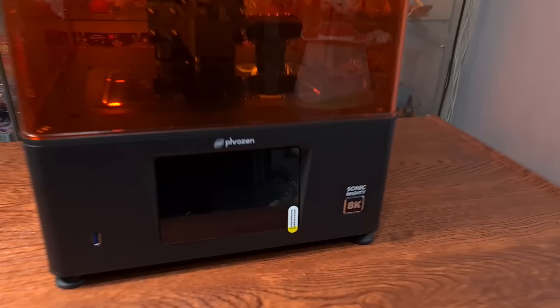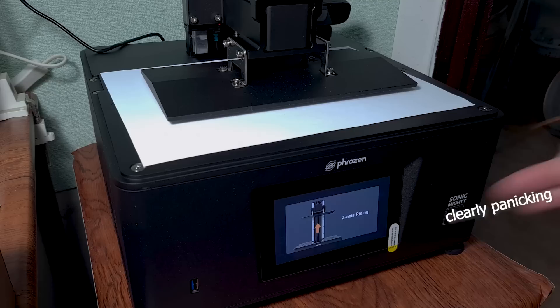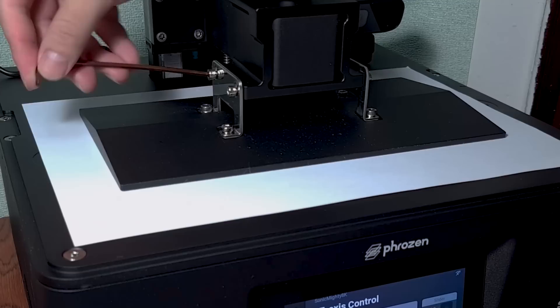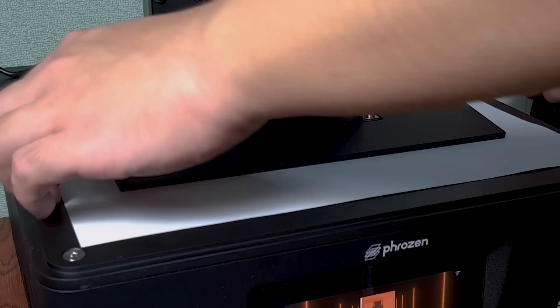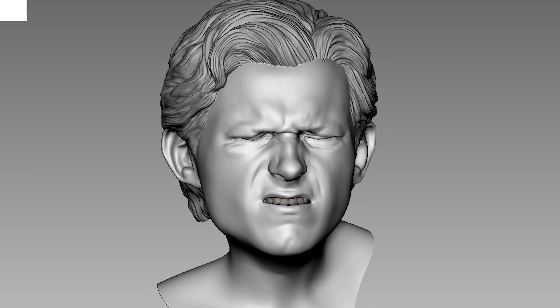Setting up the printer was really easy — just follow the steps as prompted and press done only when you are actually done, otherwise you will have to wait for the Z-axis to go back up and come back down before you can calibrate it properly. Once that is done, I installed the resin vat, sanded the build plate, and we can work on our 3D model.